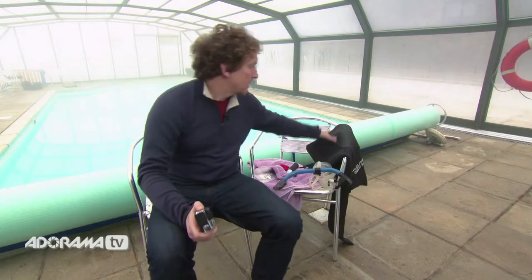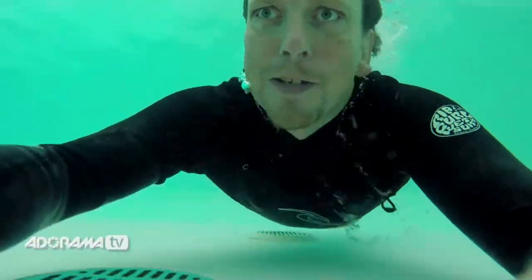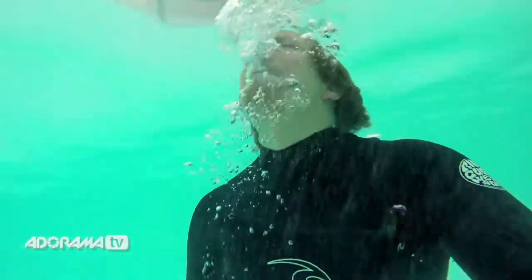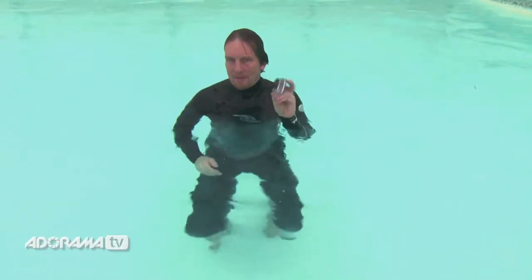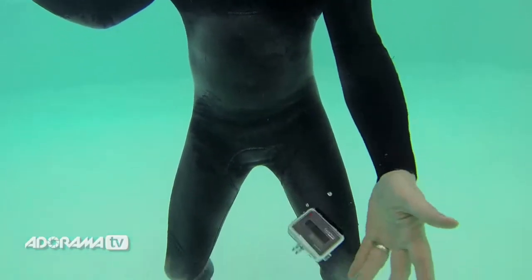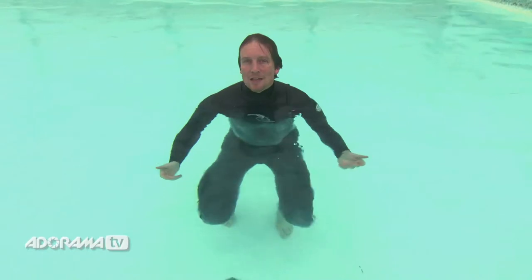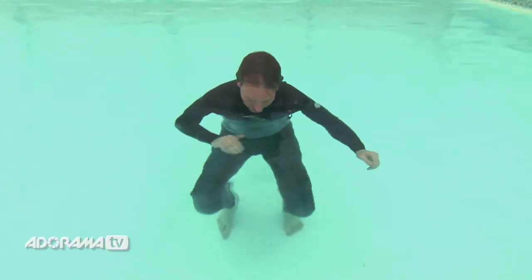Right then, at last, let's get this thing in the water. Now we're in the water. What's the first thing you're going to notice about the camera? It's not going to float, and you could be saying sayonara to a very expensive piece of kit.